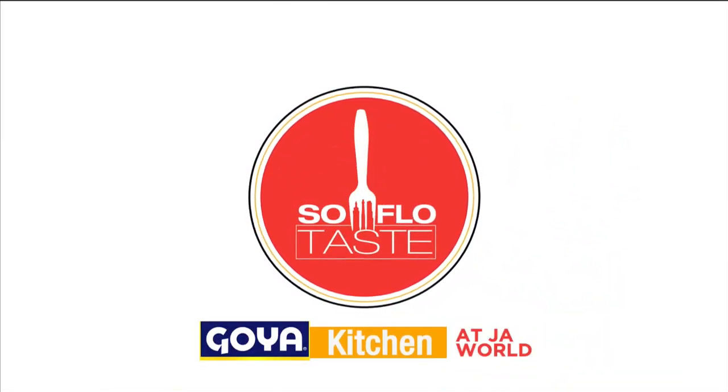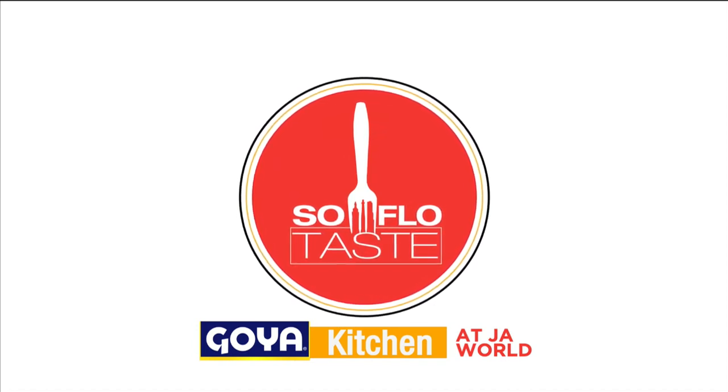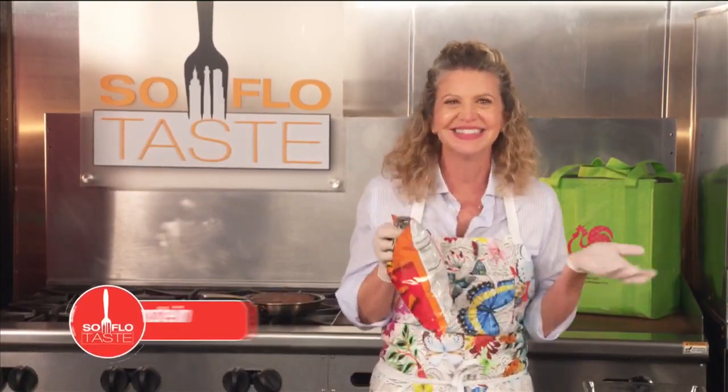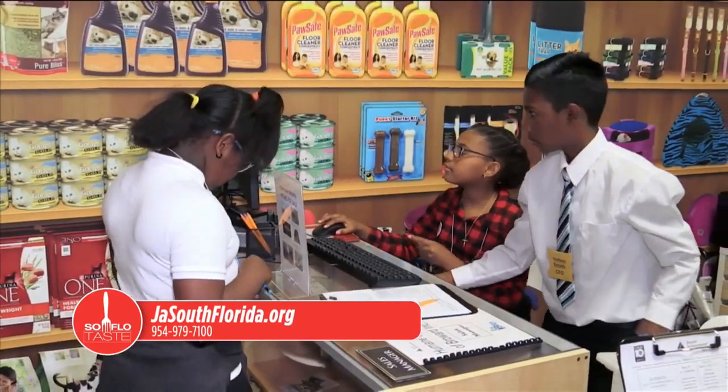Stick around — things are just heating up in the Goya Kitchen at JA World on SoFlo Taste. As you know, I'm here at JA World in Coconut Creek — a great place for our kids and their education. Get to know them at jasouthflorida.org or call them at 954-979-7100. They always make us welcome. So back to not so junky junk food.